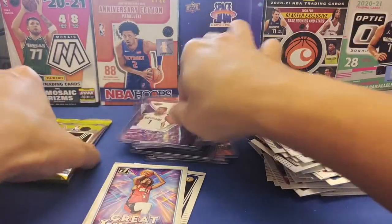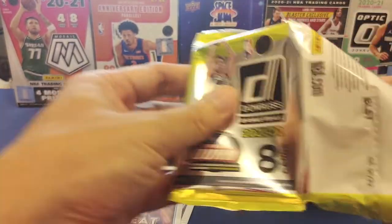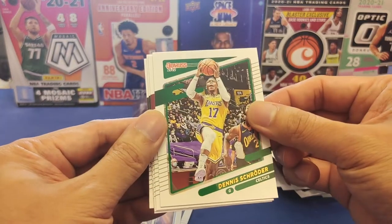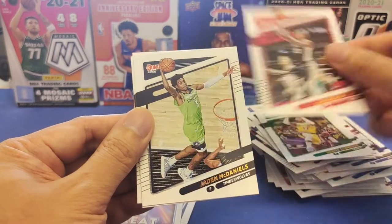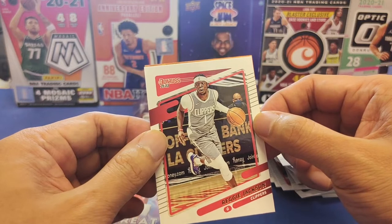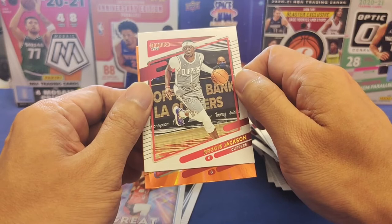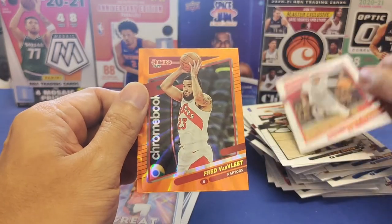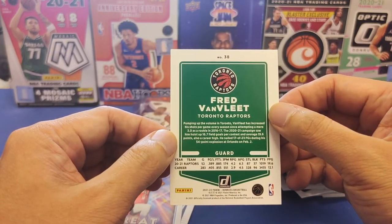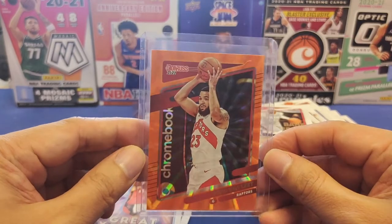Last pack — hoping for a miracle. TJ Warren base, Kyle Anderson, Dennis Schroeder still in the Lakers jersey, DeMar DeRozan still in Spurs, Jaden McDaniels, Blake Griffin, Reggie Jackson. The last card is an orange laser: Fred VanVleet from the Raptors — wow, what a nice card! This box contained a lot of Raptors. Let's sleeve Fred VanVleet up.